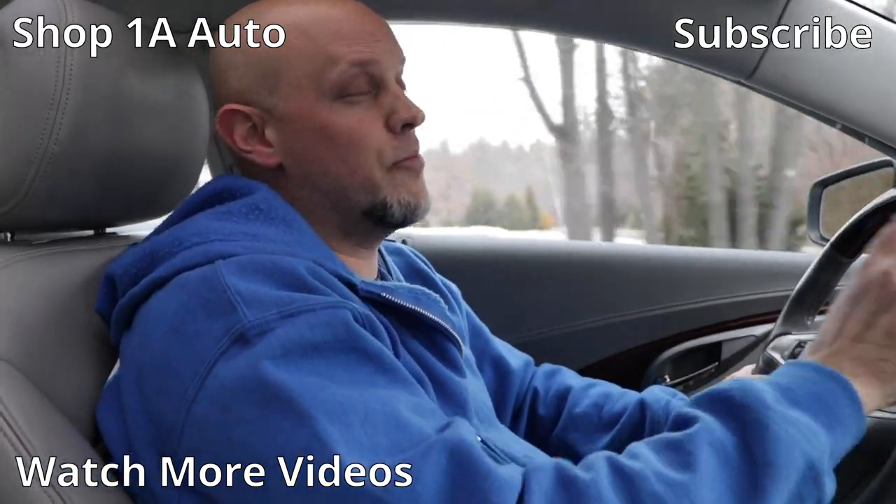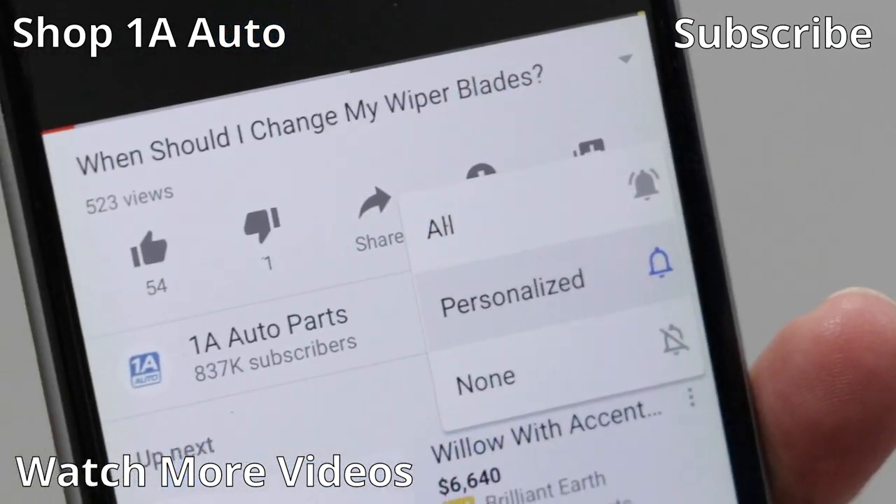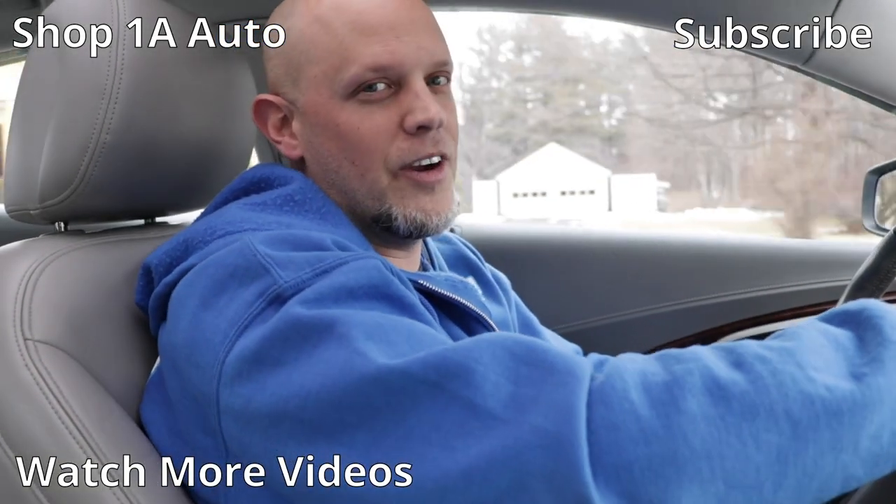If you enjoyed this video or it helped you out, make sure you subscribe to this channel, ring the bell, and turn on all notifications so you don't miss any of our videos.